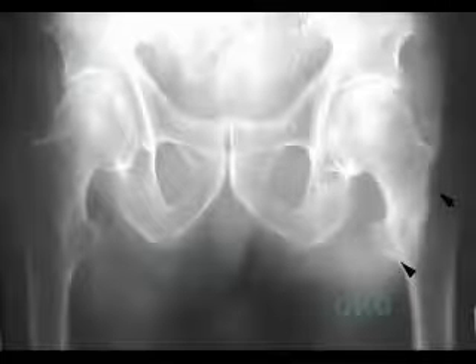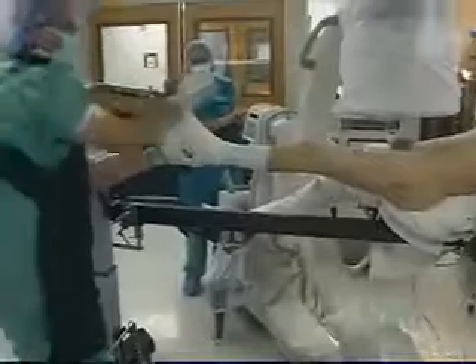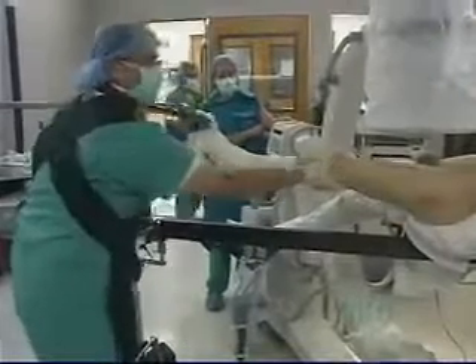This x-ray of an elderly woman shows a stable pertrochanteric fracture on the left. Usual reduction is performed by internal rotation and traction. Abduction or adduction occasionally is required in order to get a good angle.